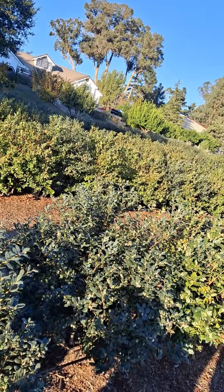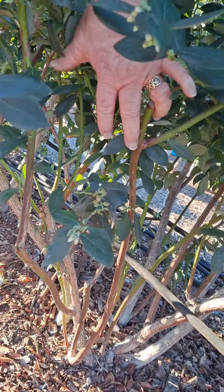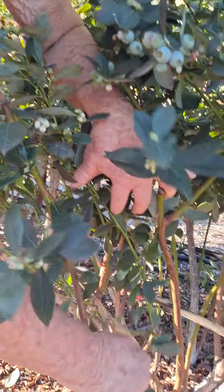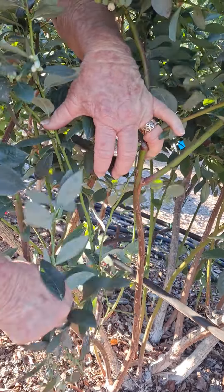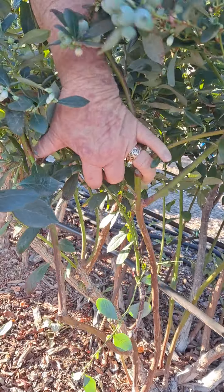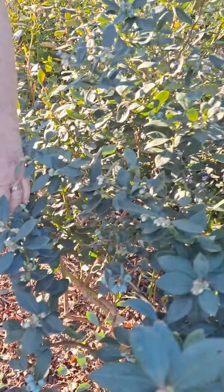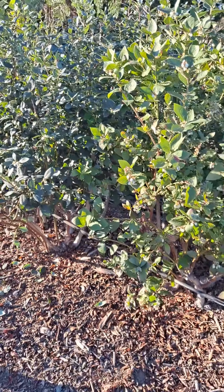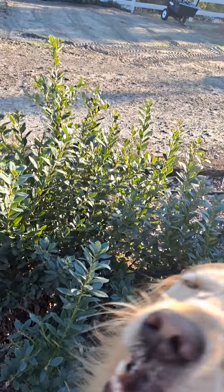Blueberries act exactly like a rose — they're pruned like a rose. If I pruned these right now, I would need to prune inside, get all that cross-branching and thick vegetation out, and then lift the skirts. One advantage of blueberries is that you can do quick pruning; they're very brittle, but you wouldn't want to plant them anywhere where people are going by and breaking them.